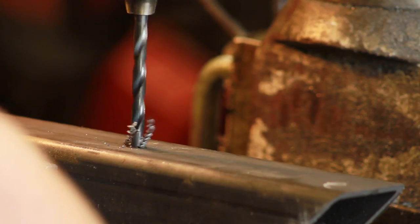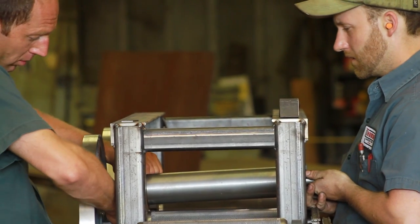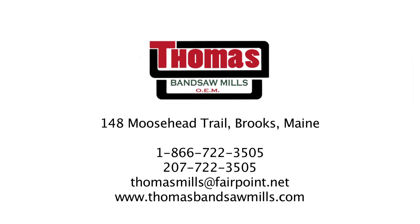He has a good head on his shoulders and I'm proud of the boy. So we're located at 148 Moosehead Trail, Brooks, Maine, and we're also available on the web at thomasbandsawmills.com. You can email us at thomasmills@fairpoint.net. Also you can give us a call at 207-722-3505, or we even have an 800 number, 866-722-3505.